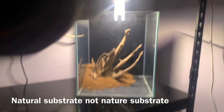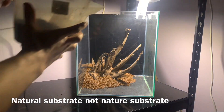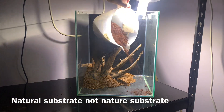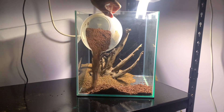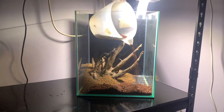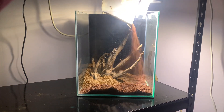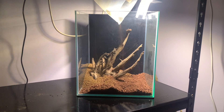I'm now going to add some Nature Substrate from Aquifer. This will sit underneath the layer of sand so that the few plants I'm putting in the foreground will still have a nice nutrient-rich base to grow in. This always needs to be capped, as it's quite clay-like and discolours and breaks up in the water.